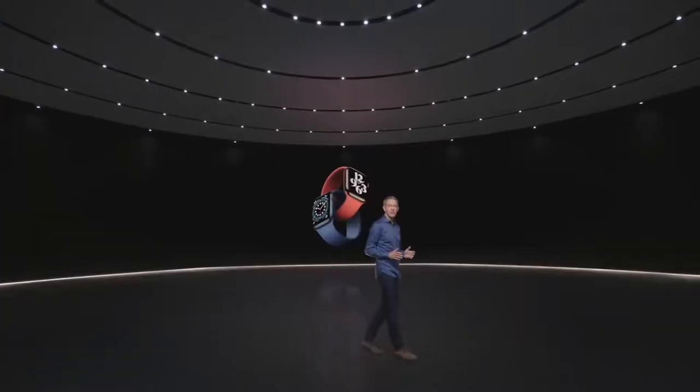This is the new Apple Watch Series 6 — the perfect combination of powerful features and beautiful design. Series 6 is our most colorful lineup ever.